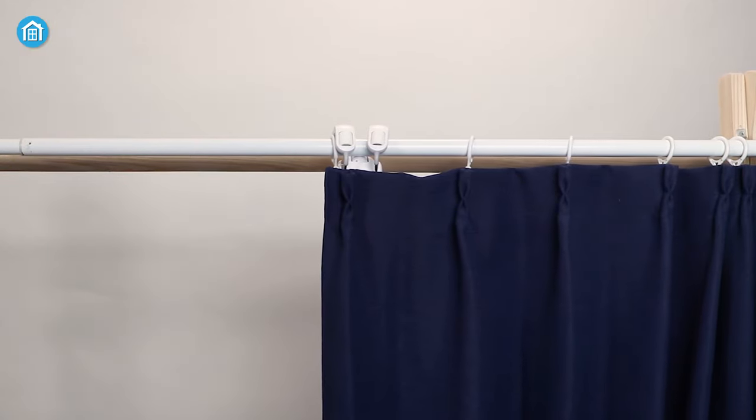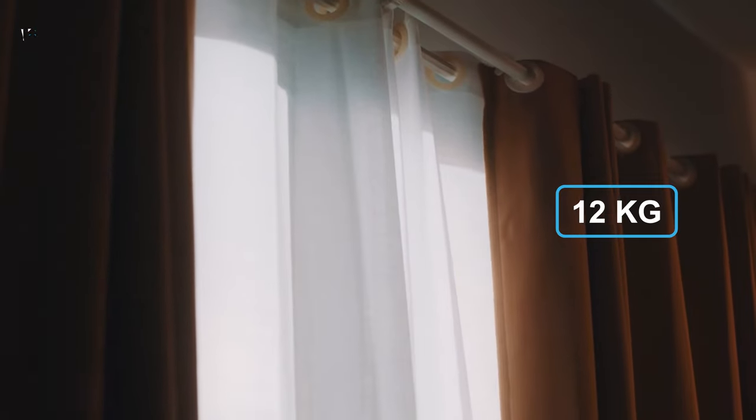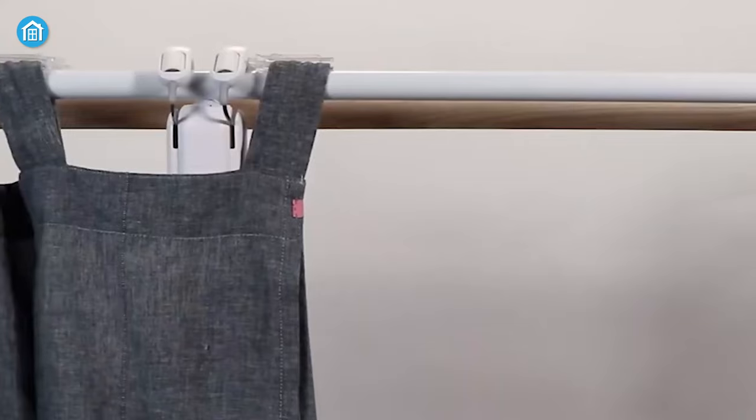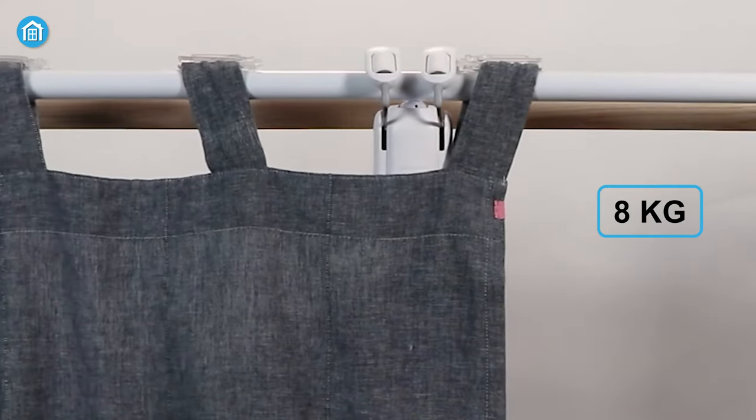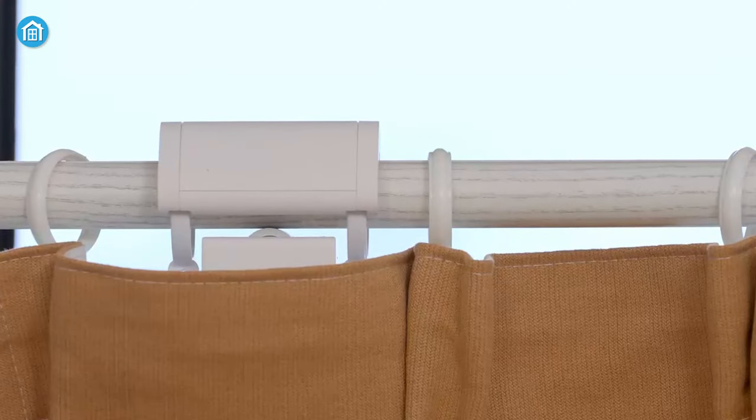Moving on to carrying capacity — in our research and testing, we found that the Icarus Shade Controller can haul a maximum of 12 kilograms. In contrast, SwitchBot can haul up to 8 kilograms only. That is because Icarus has a bigger and better motor installed than SwitchBot.